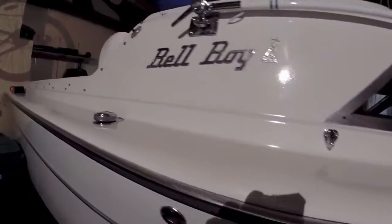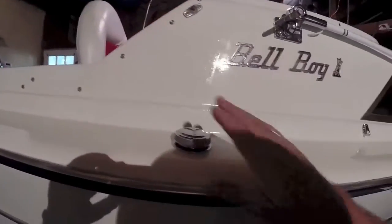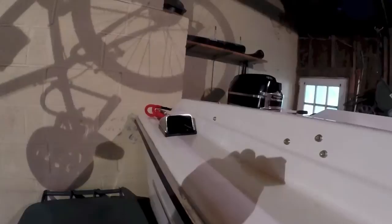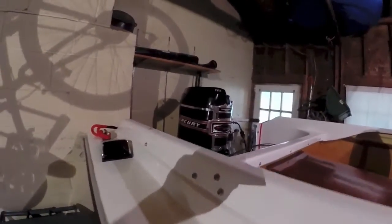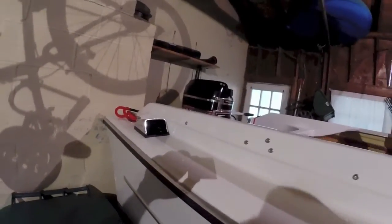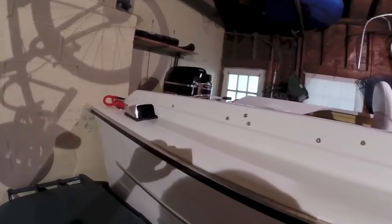There is an air intake that floods the under-the-splash-well bilge area with fresh air. There are two 20-gallon galvanized steel tanks on either side of the boat. The blower is usually for inboard engines under a cowl, but with the batteries and fuel line down there, it's better to keep that area well ventilated.